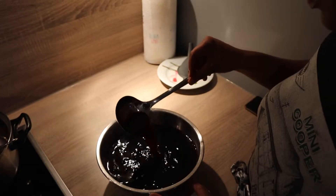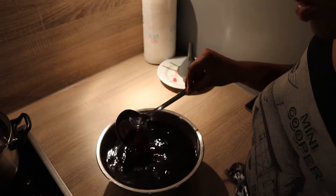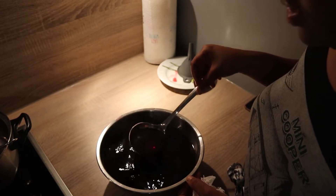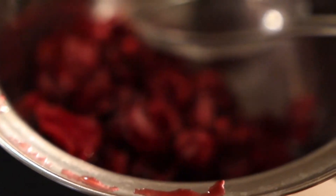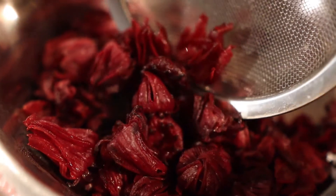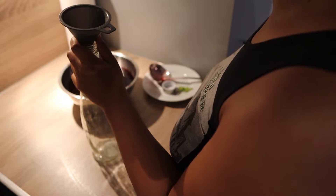You can put as much sugar as you want. After this I'm just going to let it cool, and then we will bottle it — it just cools down better in a bottle.